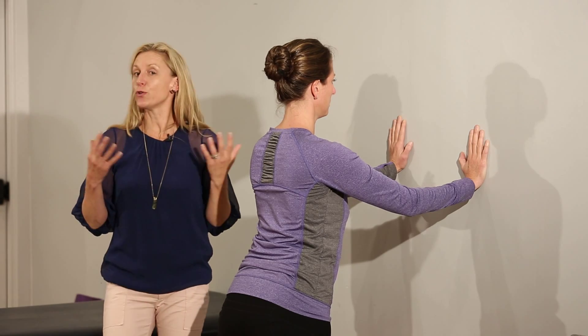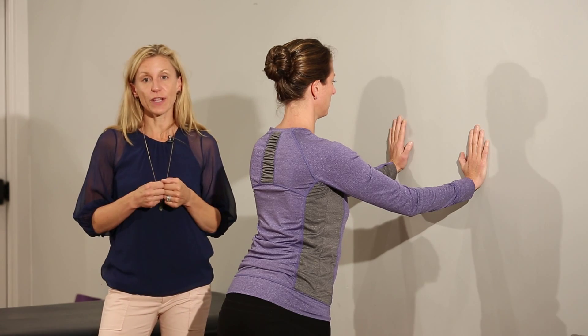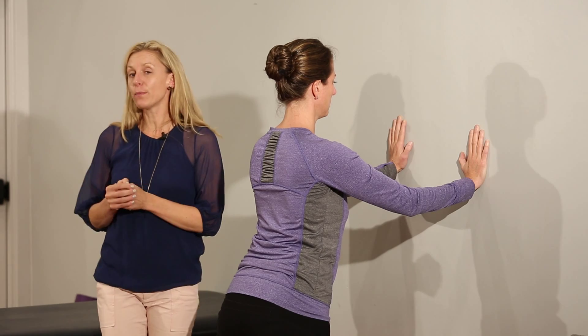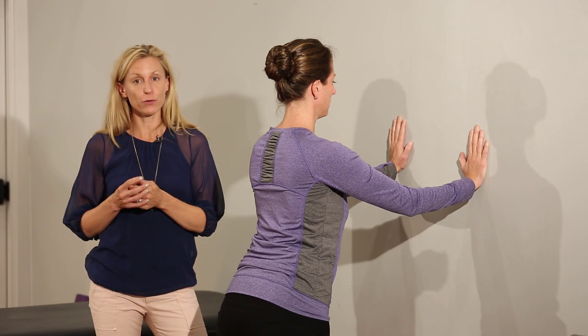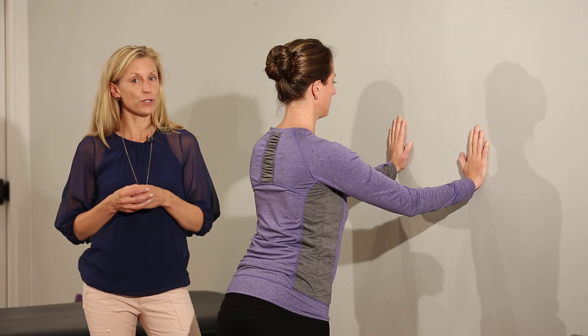Now that you've evaluated and you know how strong you are, you should incorporate a strengthening program for your upper body. If you're unable to do the modified push-up or a full military style push-up, then start in a standing position and try the wall push-up.